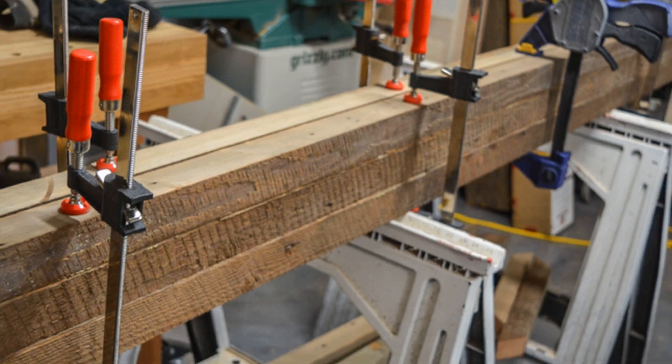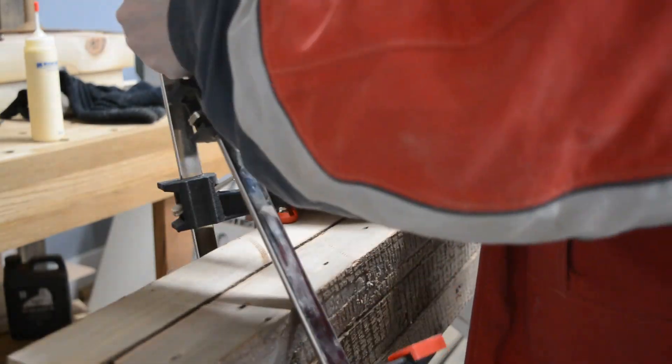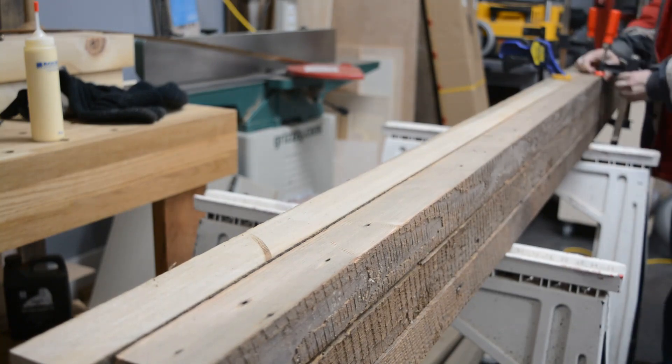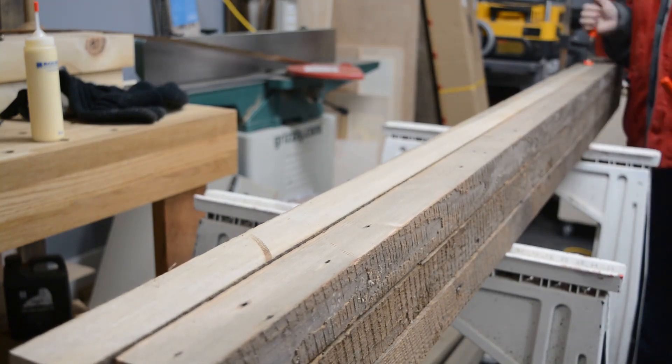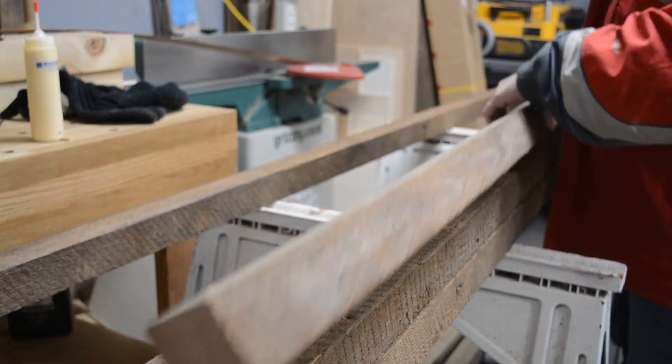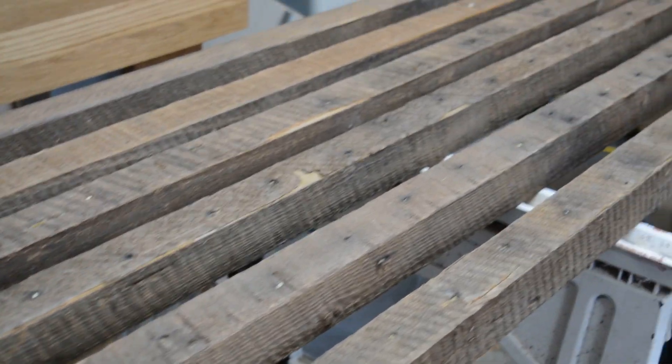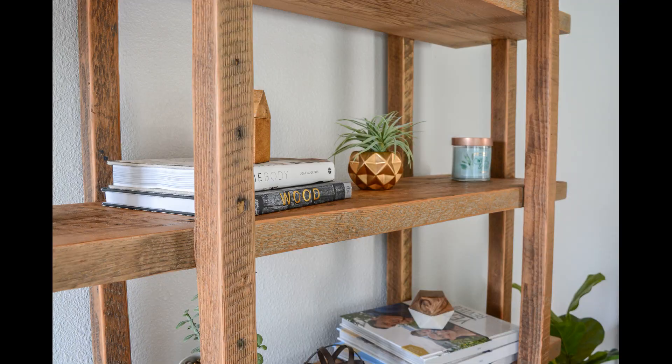Just to make something clear — I'm thrilled with how the shelf turned out, but this was an extremely time-consuming and messy business that resulted in me questioning my sanity more than once. But after a good sanding, when the edges came together smoothly and the dust settled — well, there you have it.